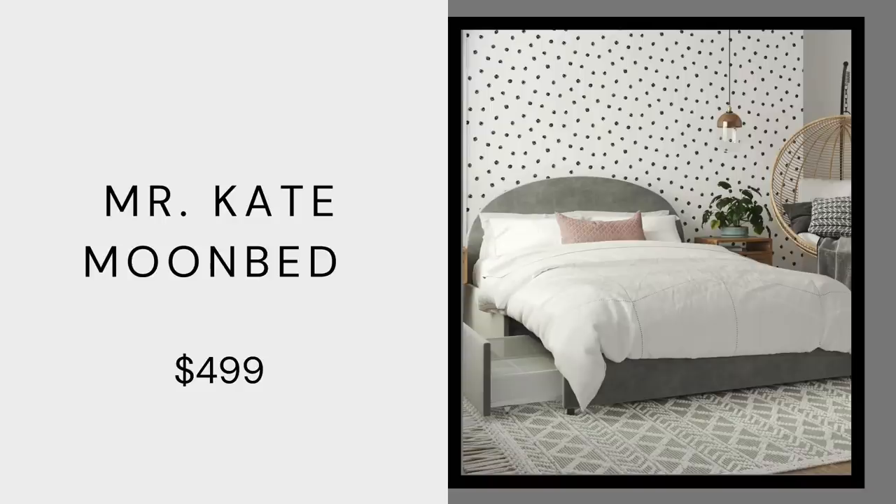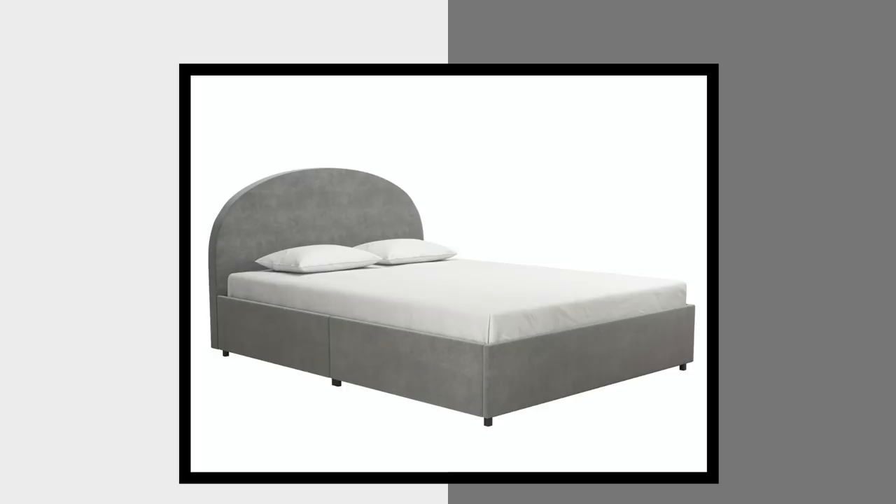Mr. Kate also has this Moon upholstered bed and it is to die for — I've never seen anything like it before. It would be so good in a minimal, bohemian, modern, or glam home — so many different styles could work. The headboard is very nice and round, it reminds you of a moon. It has tons of storage and the footboard is really nice too. Just having a new shape in a room full of clean lines really breaks things up. This one is only $529 for the full — it's a headboard, footboard, and full bed — a really good price that I think would last a very long time.